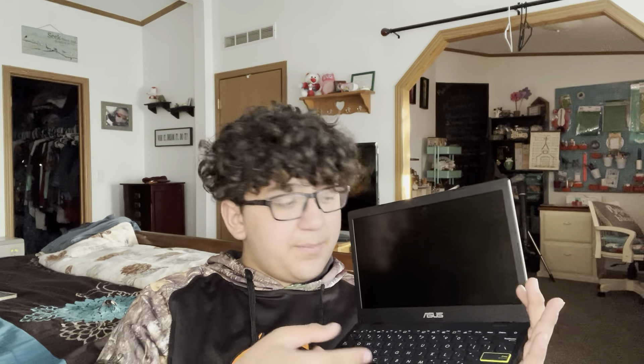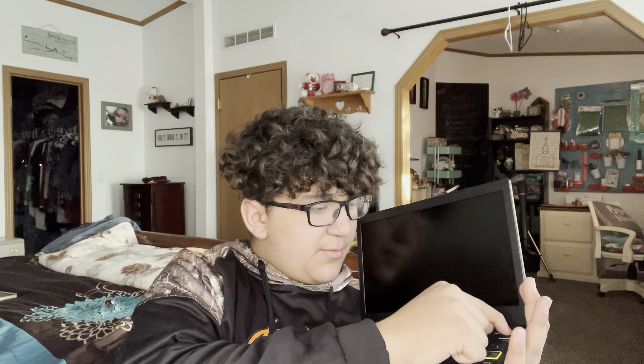You're going to want to hold down the power button for about 15 to 20 seconds. As you can see, it's going to go blank. Then hold it for a few more seconds — about five to ten — and let go. Then press it one more time to turn it back on.